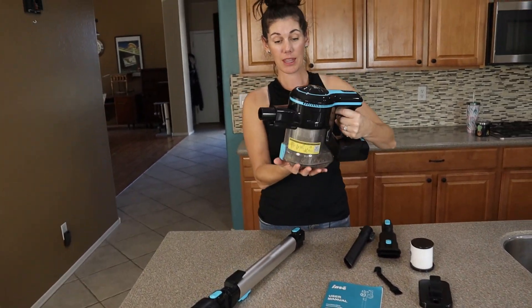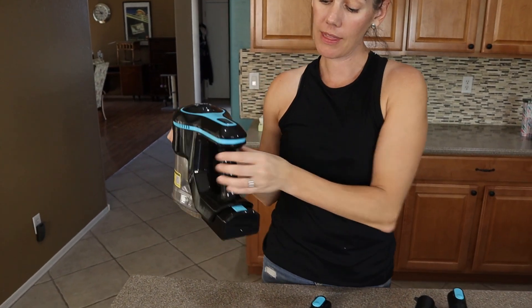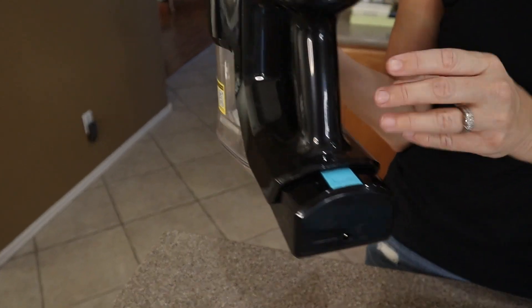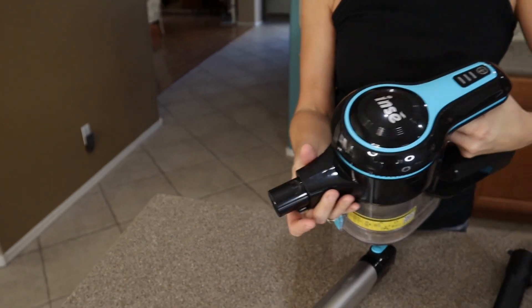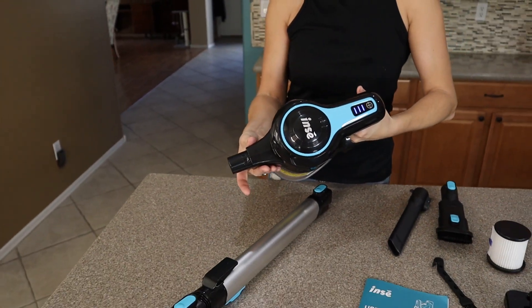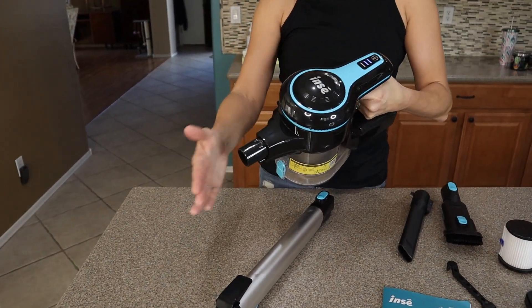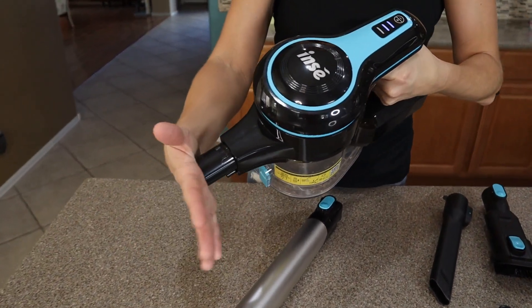This is the main part of the vacuum — the part that you charge and plug into when you're not using it. You can turn it on easily for the low speed, again for the high speed. And it's got great suction.